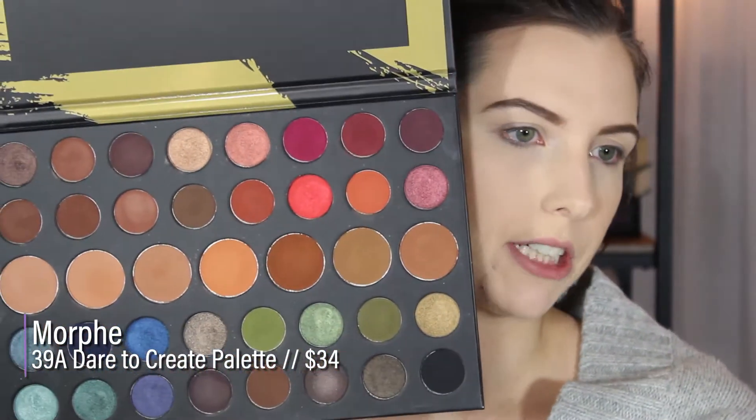First off, whose idea was it to wear a sweater when I'm filming because I'm under really hot lights? I guess that was my decision. Like I said in the intro, I'm going to be using the Morphe Dare to Create palette — specifically because this palette has so many different shades. This is a great palette to start playing around with color. My eyes are primed, the rest of my face makeup is done. I did film another video, so that's why all of my face is done.